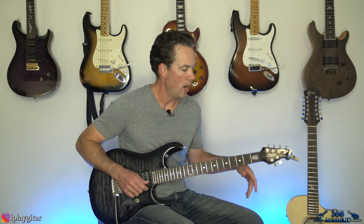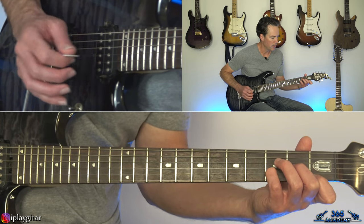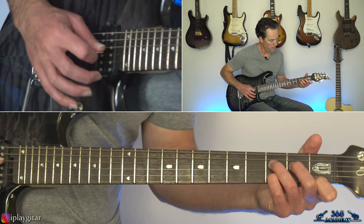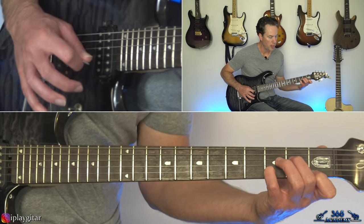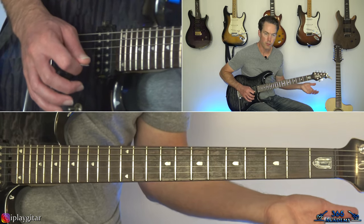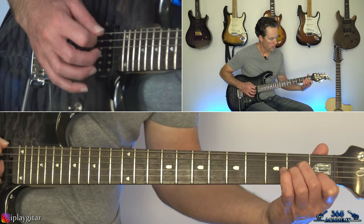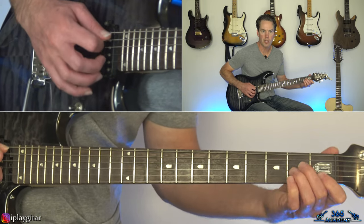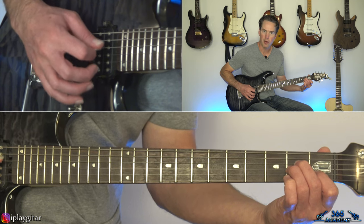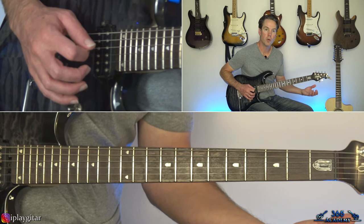It's the same thing repeated twice. Start by playing a regular D minor chord — first fret on the high E, third on the B, second on the G, open D string. Then you've got to do that moving bass line: after strumming the chord, go to the second fret on the D, third fret on the D, then the open G. That's over the first chord, then we're going to go to an A minor chord.